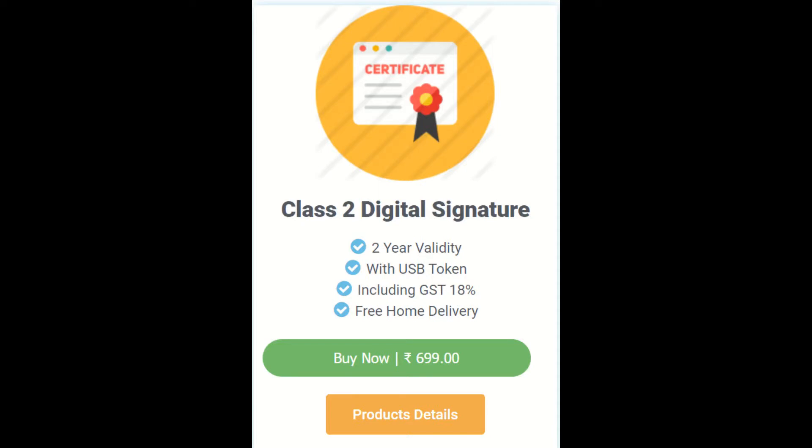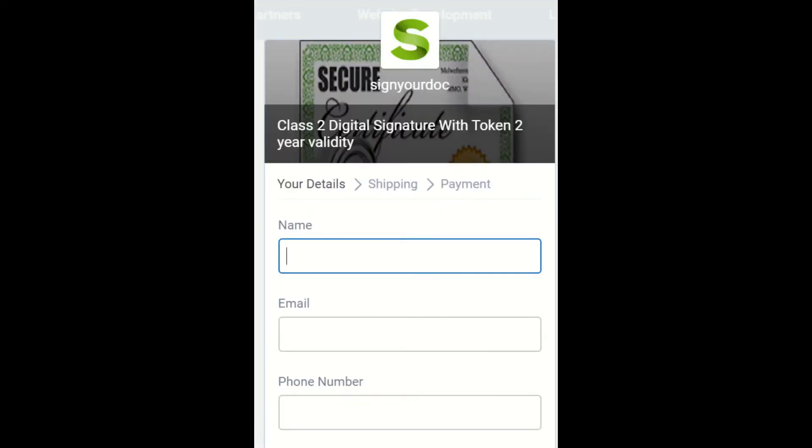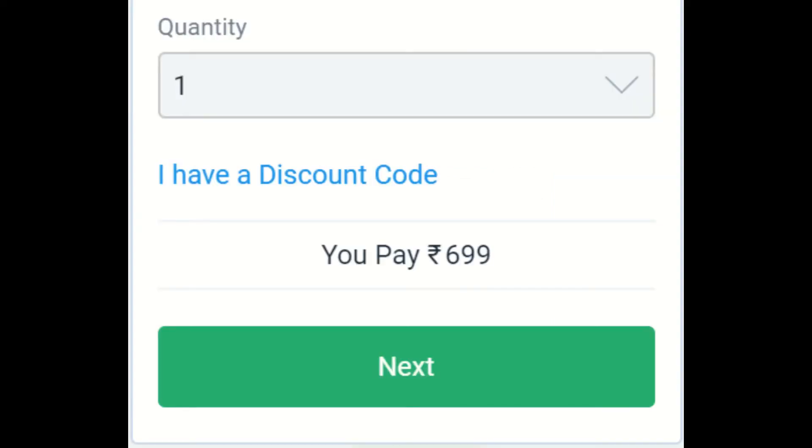It comes with two-year validity and a USB token. You can also get free home delivery. Click on 'Buy Now' and enter your details like name, email ID, and mobile number.